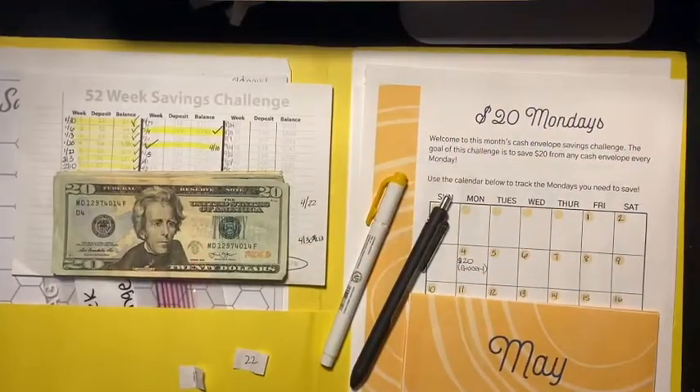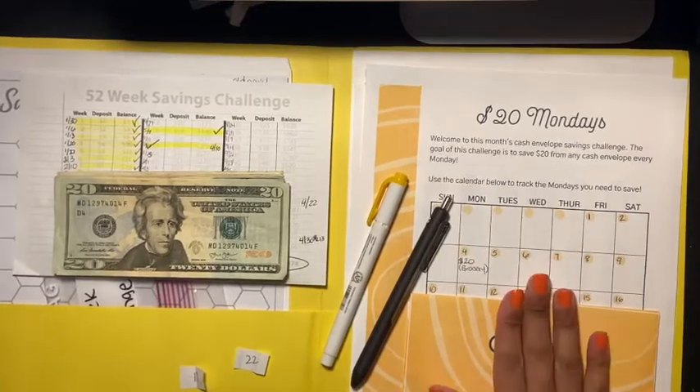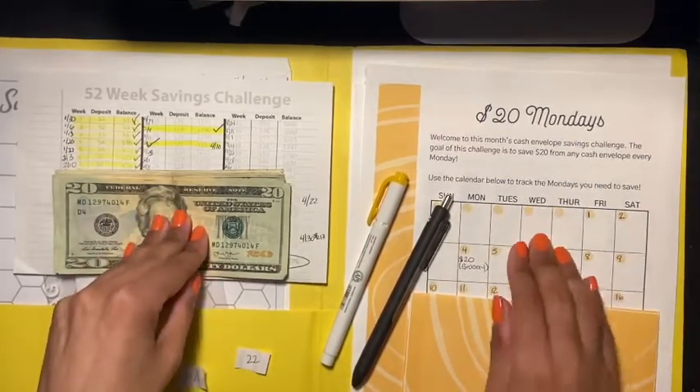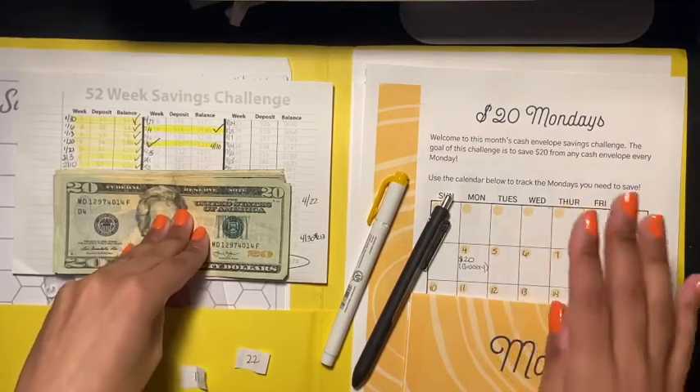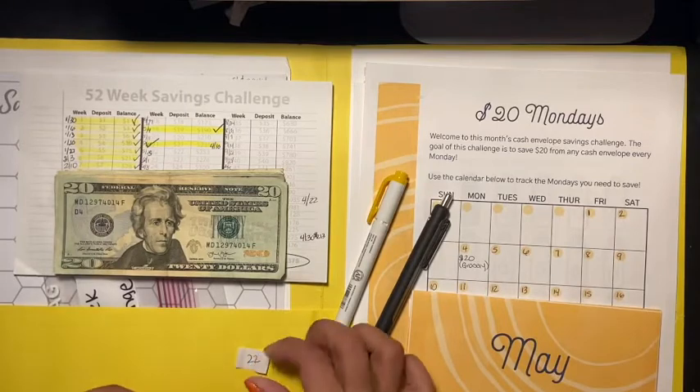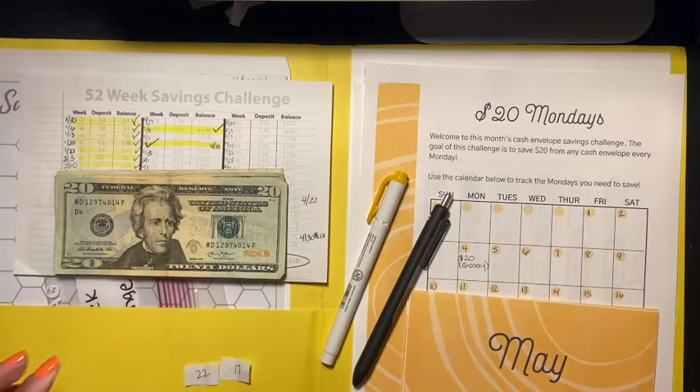Hey guys, welcome back to another video. In today's video I am doing my 52 week savings challenge and my $20 Mondays challenge from the Budget Mom. These are just an update and to stuff my envelopes with the money that needs to be in there.